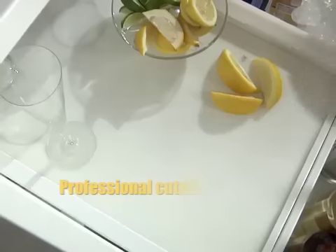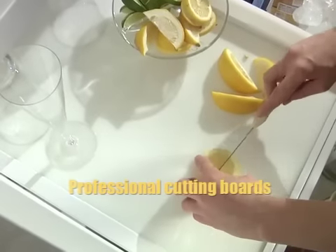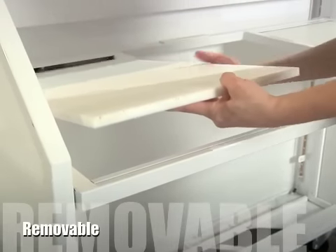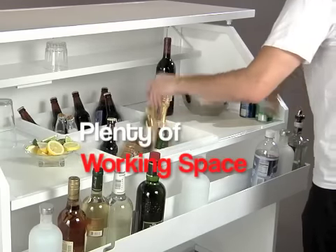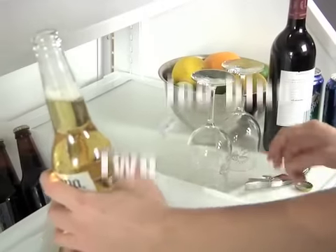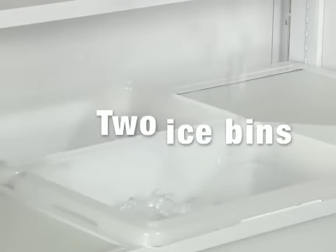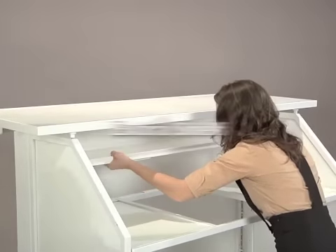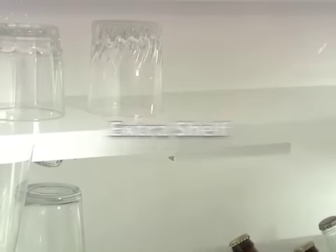Two integrated removable cutting boards, plenty of workspace at just the right height for the bartender, and two large removable ice bins.